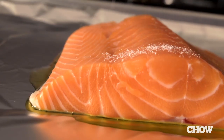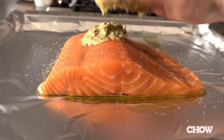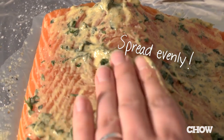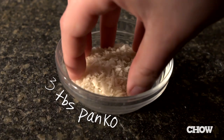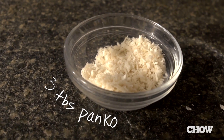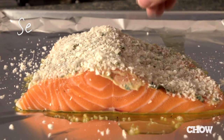Now grab your fish and season it with salt and pepper. Then take your mustard topping and spread it all over the salmon — just use your fingers, you don't need a spatula or spoon. Then sprinkle on three tablespoons of panko breadcrumbs. I like panko because they're lighter and flakier in texture than regular breadcrumbs.